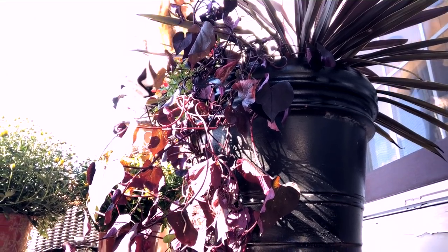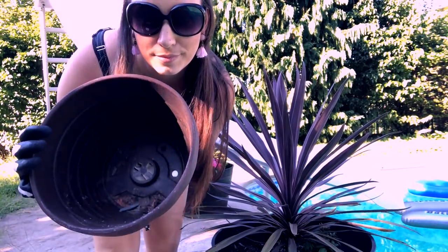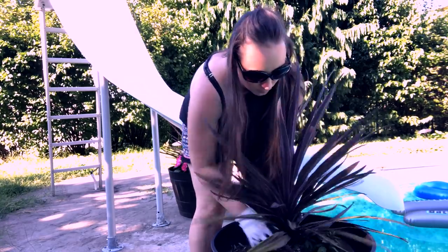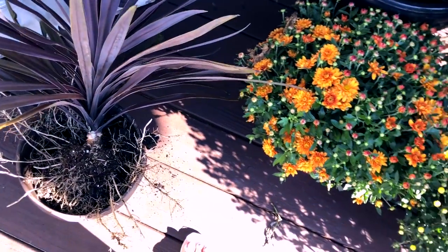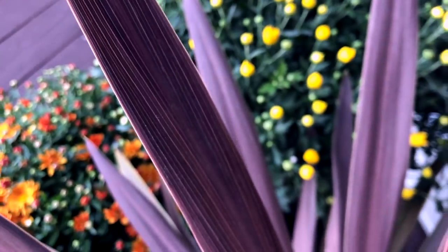Once I got home I thought, since we're closing the pool shortly, I should dig up the plants from my pool planters and bring them up onto the deck to use in my fall arrangements — especially to get some extra purple and burgundy color hues. I liked the texture of this plant too; it added a nice accent and complement to the texture of the mums, and brought in variety in color, shape, style, and texture.